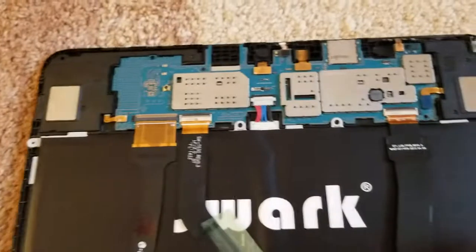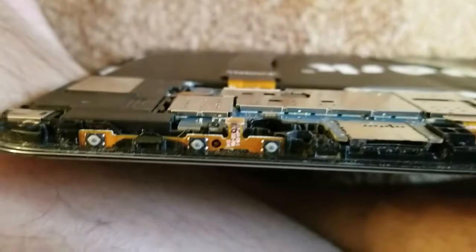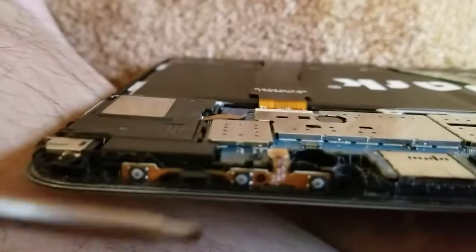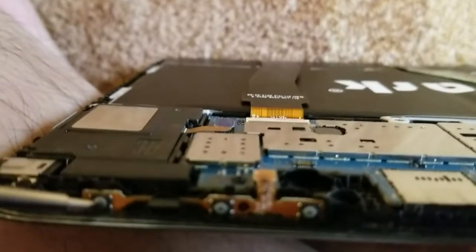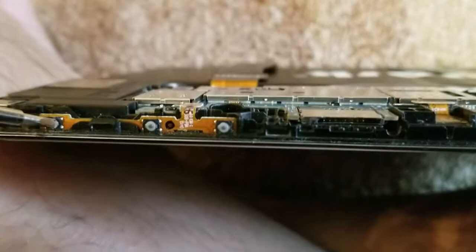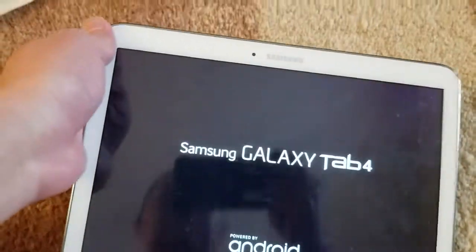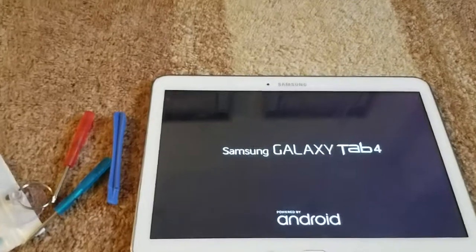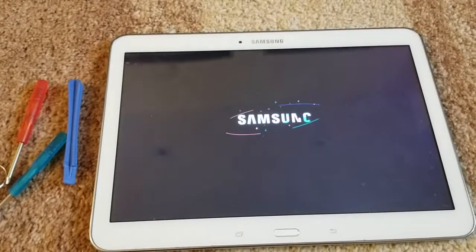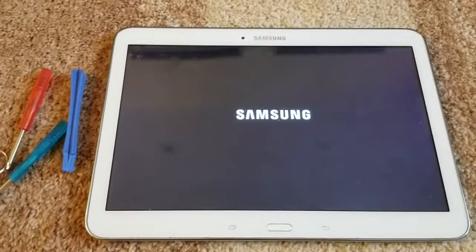Now we're going to flip it over. Before we close off, just make sure that it worked. Since you don't have the actual power buttons exposed, this is the power button right here. I'm just going to press on it and hold it down. We're just going to wait — hopefully it passes the Samsung logo. So here it is. Let's see if it goes past this.